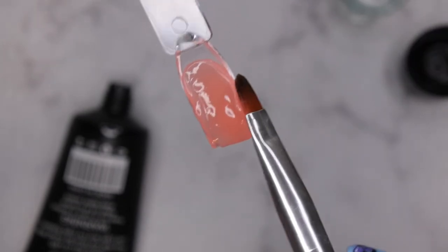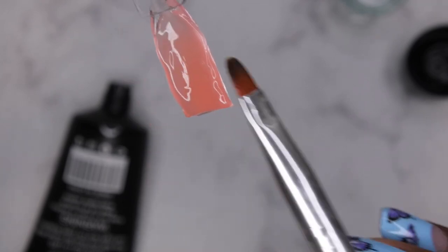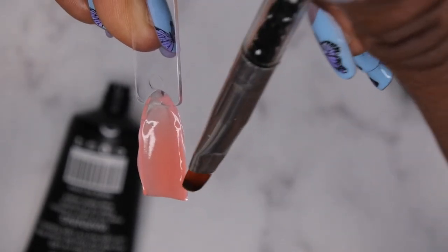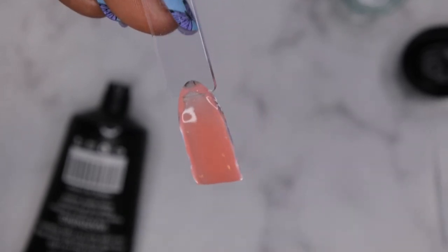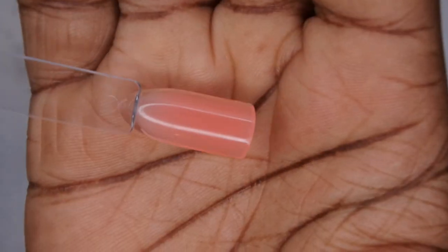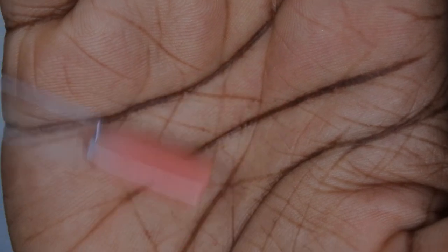The slip solution works really well — it's not sticking to the brush at all, which is nice. It looks like more of a jelly nude color. I may have put a little too much poly gel in, but it's a really nice jelly nude color — very pretty. It's super easy to work with, nice and smooth. I'm going to cure that for 60 seconds. It's a very pretty sheer nude, on the jelly side — a nice everyday nude color.